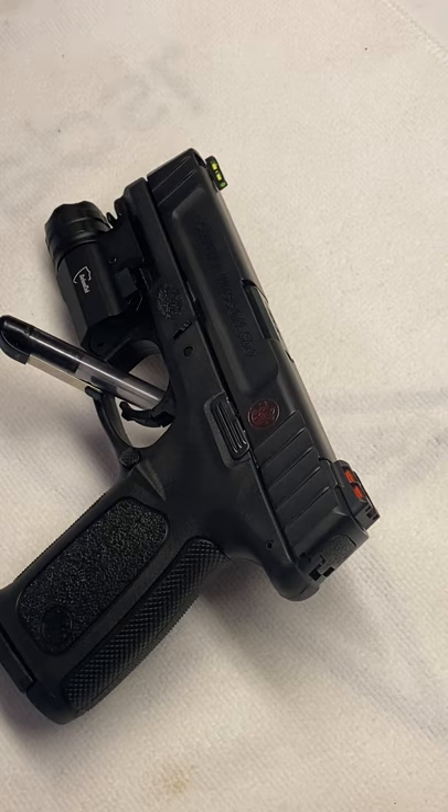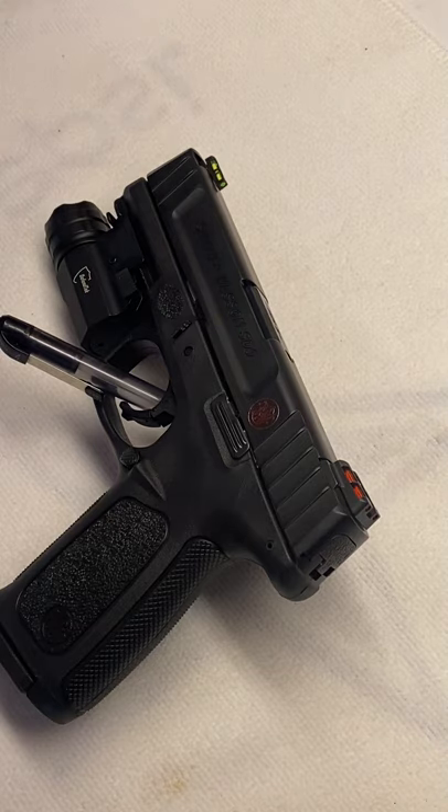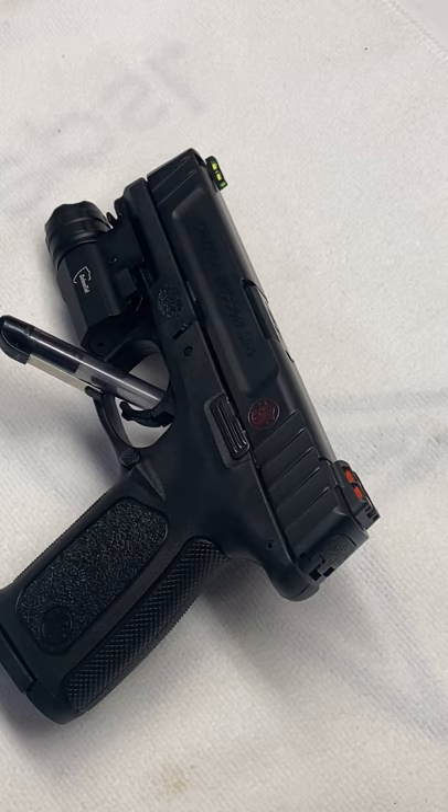I love this pistol. I've shot over 500 rounds through it and never had an issue — no failures to feed or failures to fire. I keep one in the house and one in the truck. It's a budget gun but definitely well-made for the price. Smith and Wesson did a really good job on this gun. I know this gun's been out for a little bit, but I wanted to do a review anyway because it's one of my favorites. Leave any comments you might have, and like and subscribe — we'll see you on the next one, thanks.